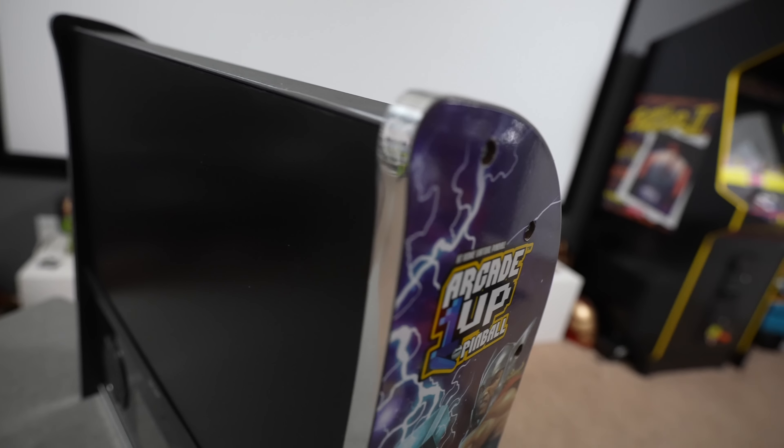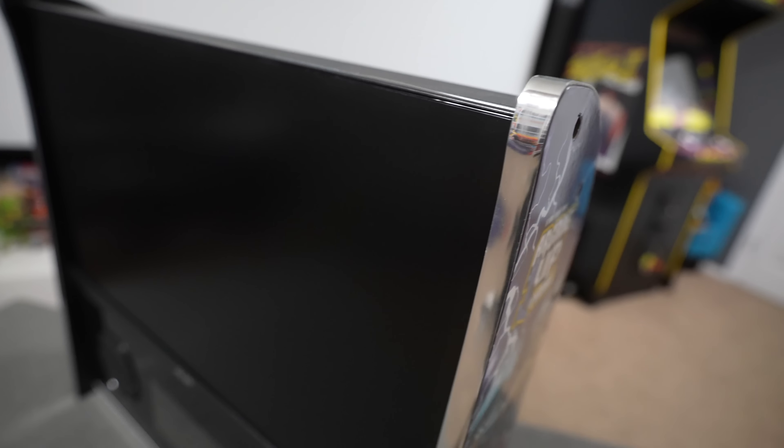It goes without saying that you will need a PC that supports at least three output displays. Personally I went with this Acer model — I cannot stress how perfectly this thing fits inside the stock back box display. The price was very good, around $91 with free shipping on Amazon, and it arrived in two days.